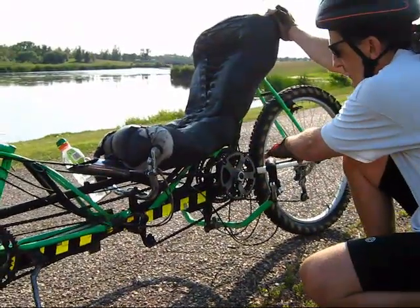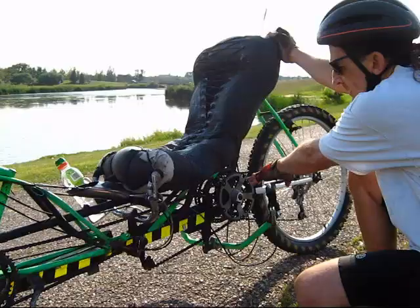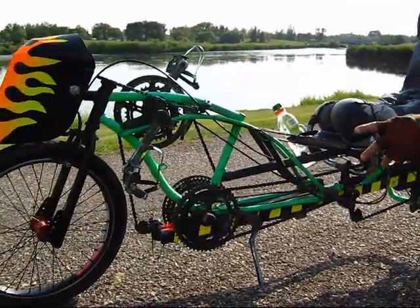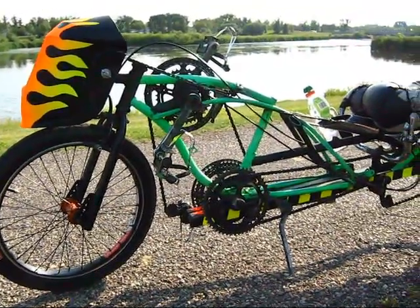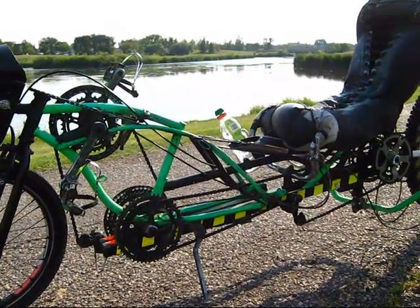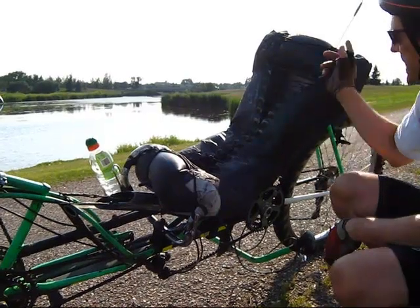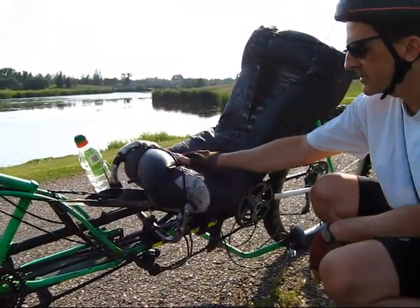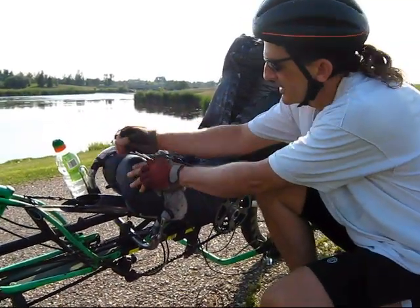You bolt a mountain bike frame on the back there, then this old BMX on there, and it gave me enough slide that I could get everything in the right position. Before you start welding you want to make sure things are fitting, because if something's two inches out it gets really awkward. There are handlebars here and here, and hoses that attach, and an inner tube that's inflatable here.